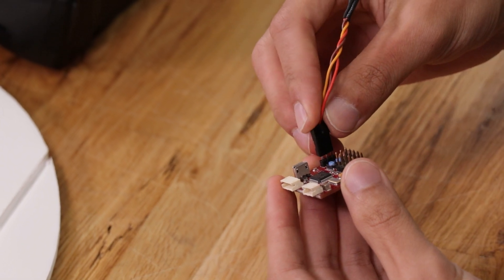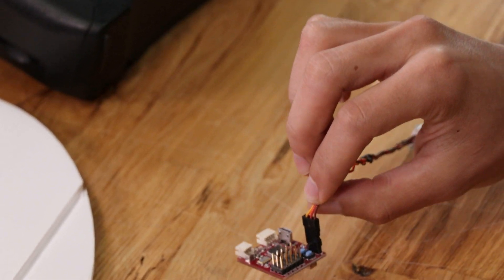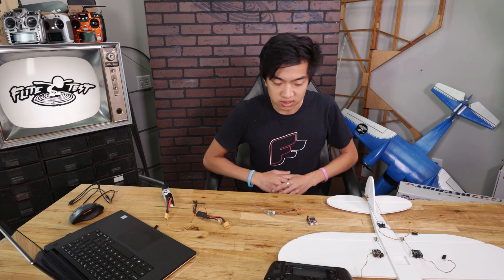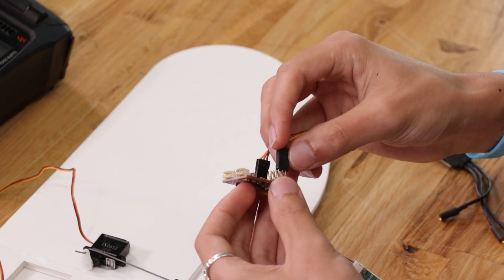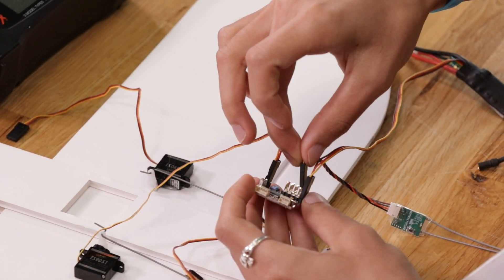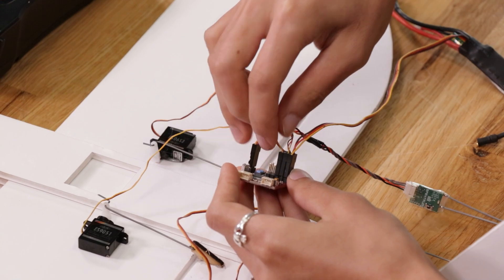Plug that in and make sure the ground wire — the black or brown wire — is closest to the back of the board. This Aura is programmed to have two ailerons, so the first port is throttle, the second port is left aileron, the third port is right aileron, the fourth port is elevator, and the fifth port is rudder. Your servo ports might be a little different depending on what aircraft type you're setting up.